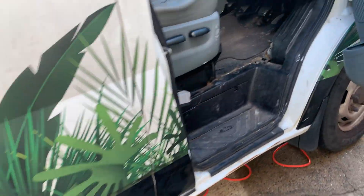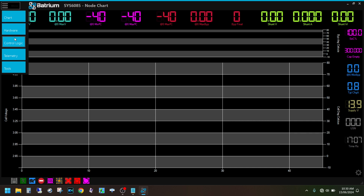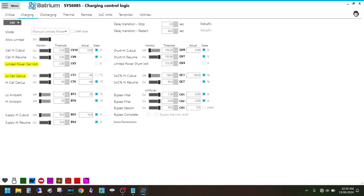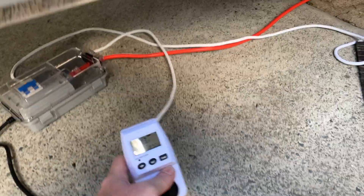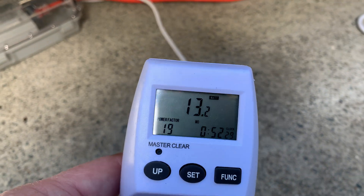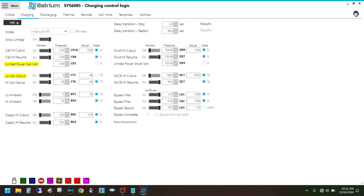Jumping into the Batrium software — we go to Menu, then Charge Logic, then Charging, then Edit. We've got Limited Power set at the moment on Manual. We're going to change that from Manual Off to Manual On and hit Save. That's going to take a good couple of minutes to kick off — it's actually turned off the charger at the moment.